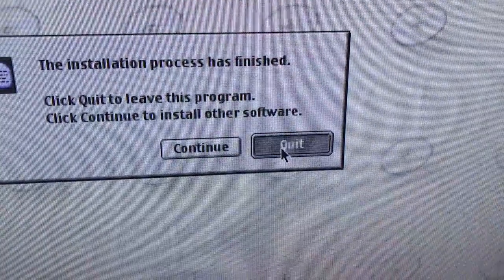After taking about 30 minutes to install, it finally installed OS 9 onto the hard drive, and it should be rebooting here pretty soon.